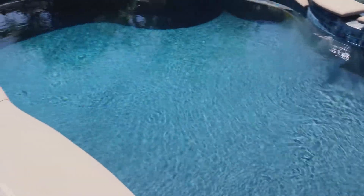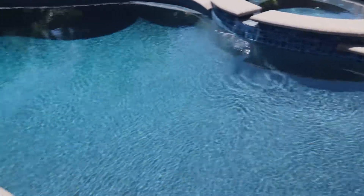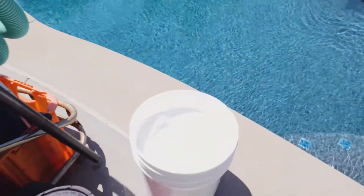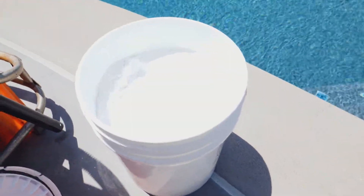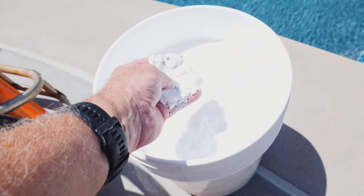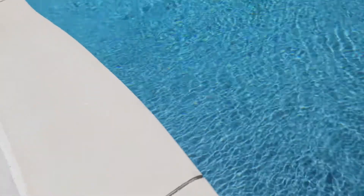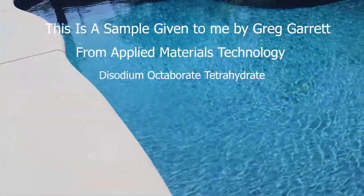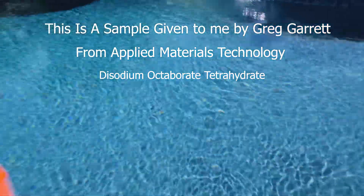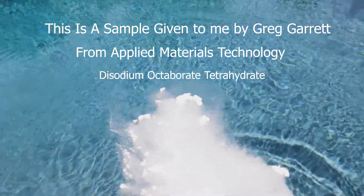We've got this black bottom pool right here, and if we put boric acid in this pool and just let it sit there it would be a disaster. So here's the new product, DOT. You can see how fine it is — really, really fine — so it's going to pretty much dissolve as soon as it hits the water. Let's take a cup here and put it in the water.